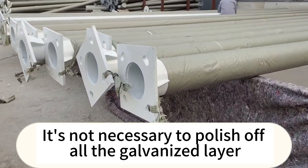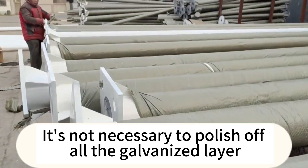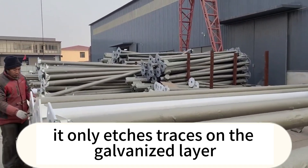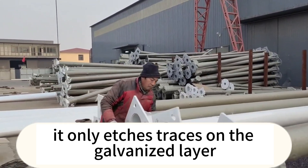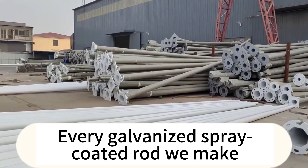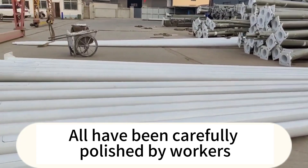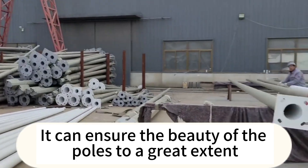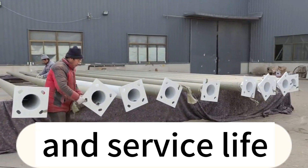It should be noted that polishing here does not mean polishing off all of the galvanized layer. Instead, it only leaves traces on the galvanized layer — just enough to make the surface rough and not smooth. Every galvanized spray-coated product we make has been carefully polished by workers, which ensures the beauty of the poles to a great extent and extends their service life.